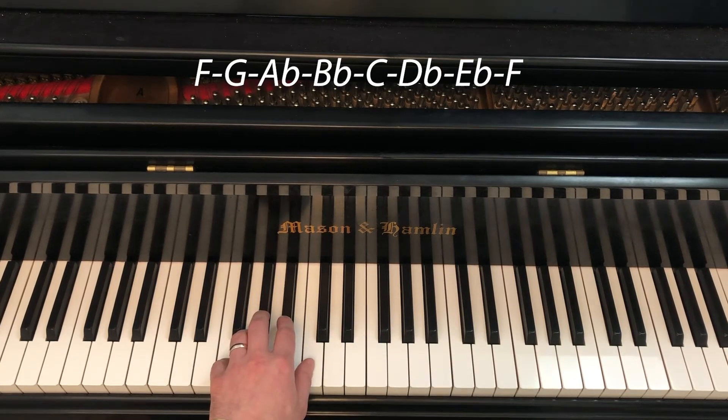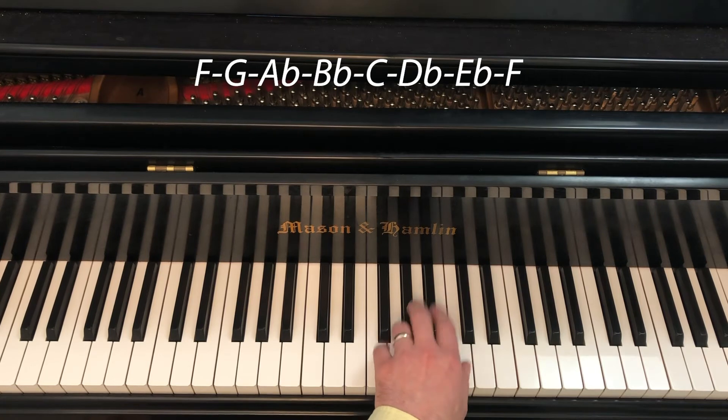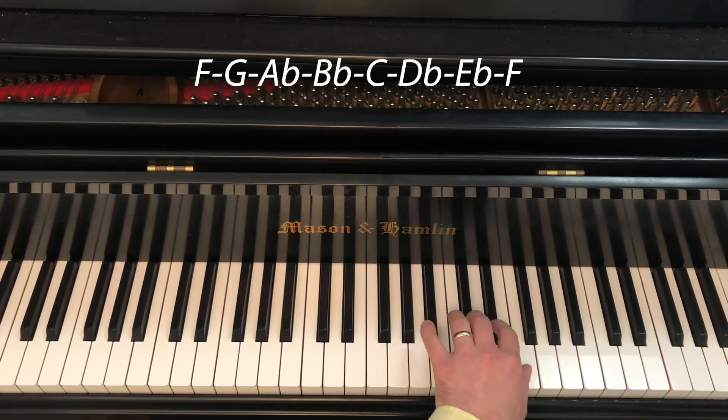F natural minor in the left hand begins with the pinky on F, and we have 5 4 3 2 1 on F G A-flat B-flat C. Then 3 2 1 on D-flat, E-flat, F. Then 4 3 2 1 on G, A-flat, B-flat, C, then 3 2 1 to the top.